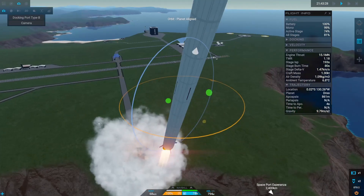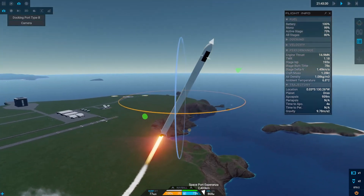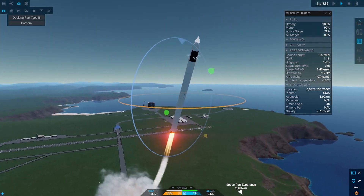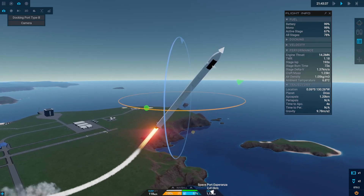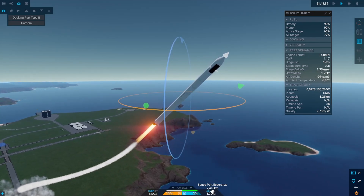And fail number two. As you can clearly see, we cannot hold the rocket's orientation properly. My guess is that such a big and heavy rocket — we do not have enough thrust for it to keep the heading.